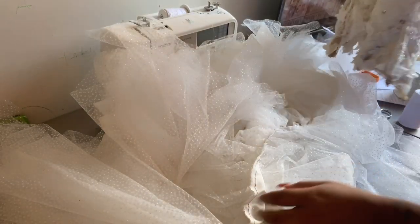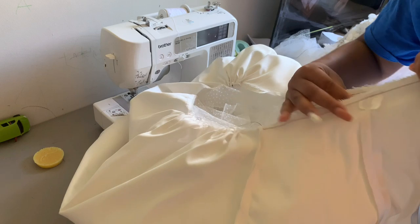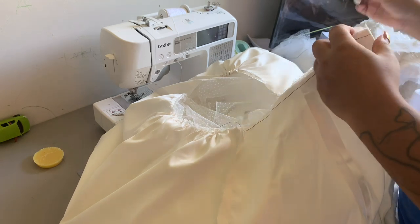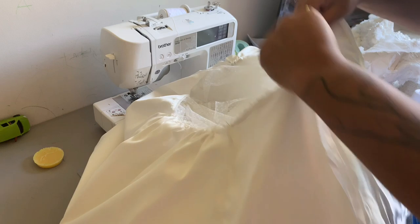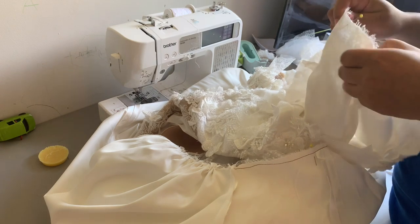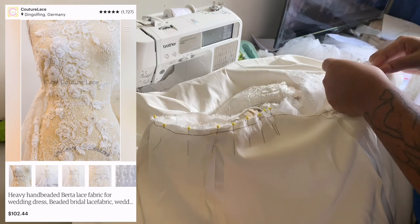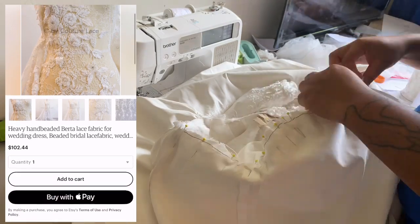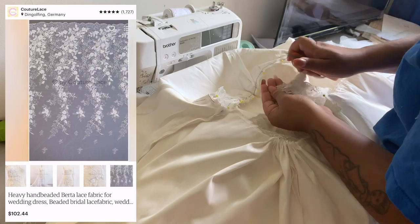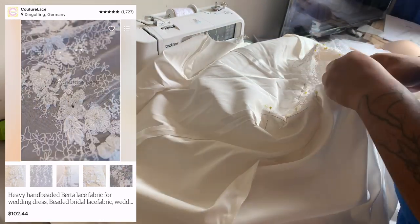Now I'm going to connect the top of the dress to the skirt. I'm turning the skirt inside out and finding the center front by matching the princess seams in the front. I found the center front of the skirt, then I'm finding the center front of the bodice, placing a pin there too, and matching them together to pin all the way around. My fabric is from Couture Lace — I'll leave a link in the description. It's heavily beaded, so around all my seam lines I'm using my thread nippers to remove the beads. Don't throw them away — keep those beads because you never know when you'll need them.